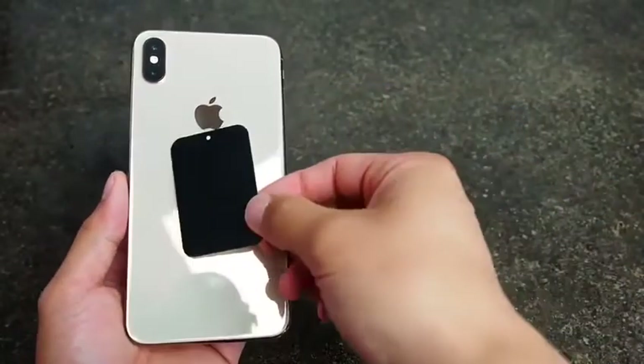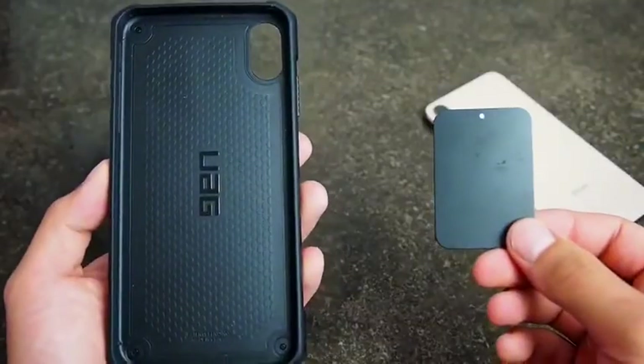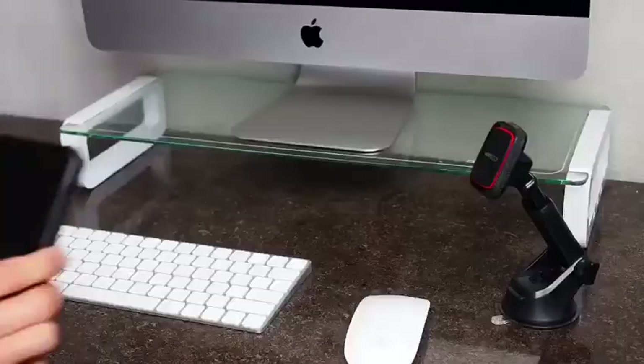You can place the adhesive plate onto your phone, or you can put it in between your phone case.